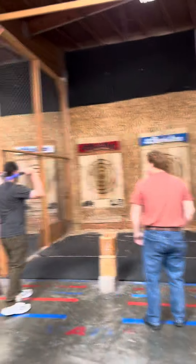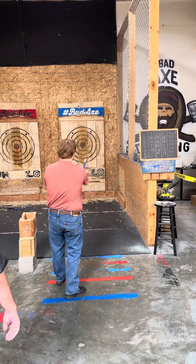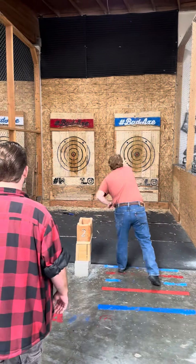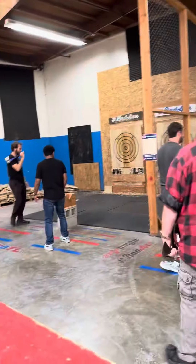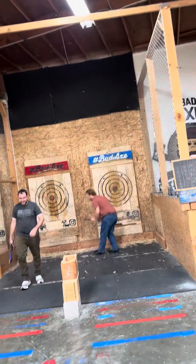Okay, whenever you're ready, guys. Give it like 10% more next time. That's not all of them. It's all of them. Go ahead and bring it down. Very good.